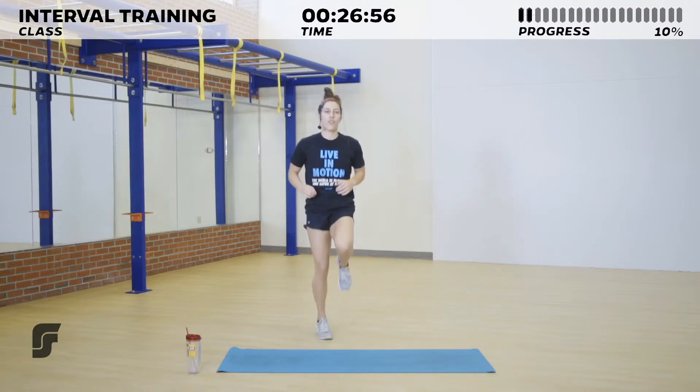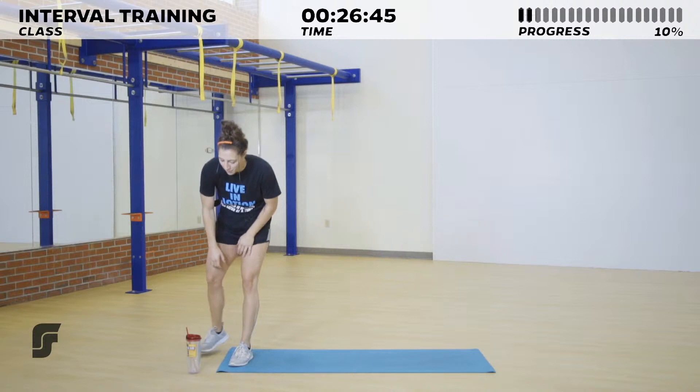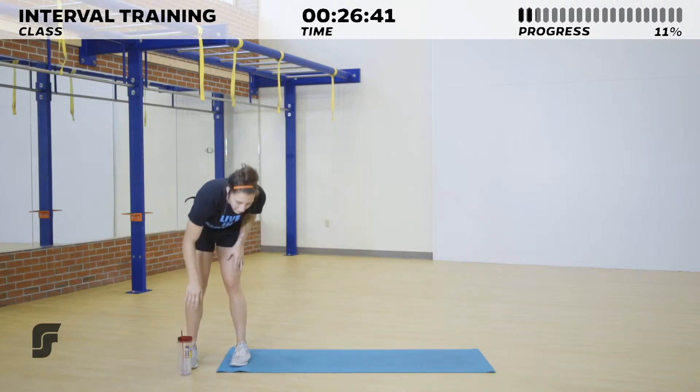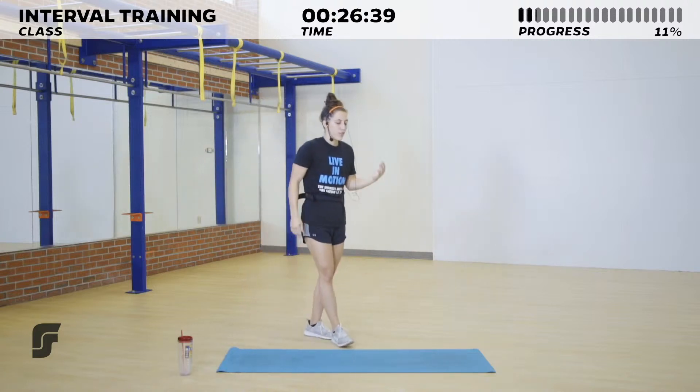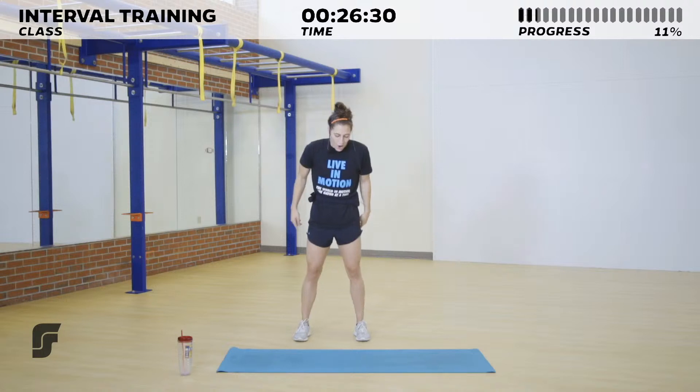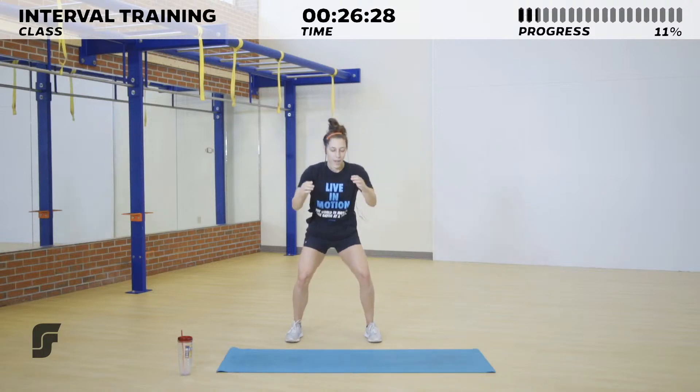Three, two, one — switch to those hamstring kicks. Go ahead and grab some water if you need it. We're going to jump into our first circuit. Just so you know what's coming: we're going to have three movements for each circuit, three circuits total, and we're going to do each circuit twice. So if I lost you, don't worry!